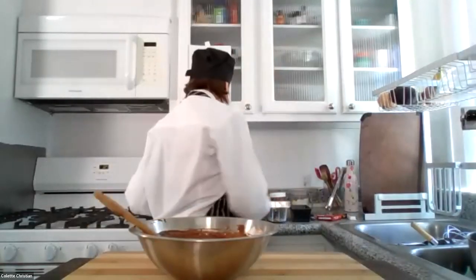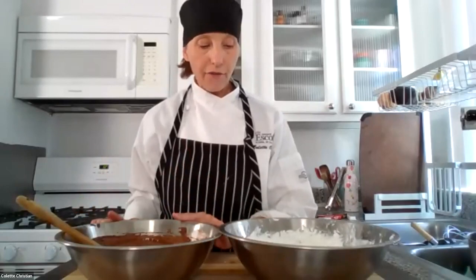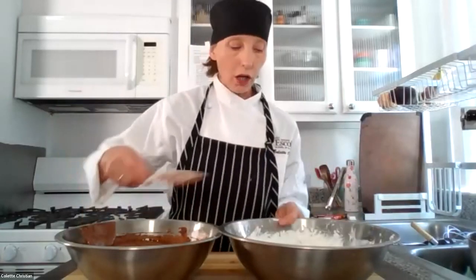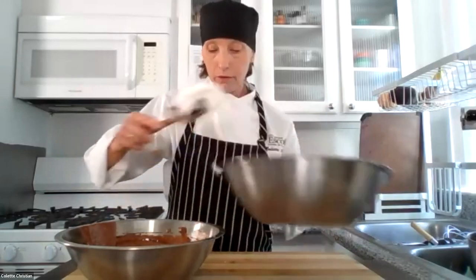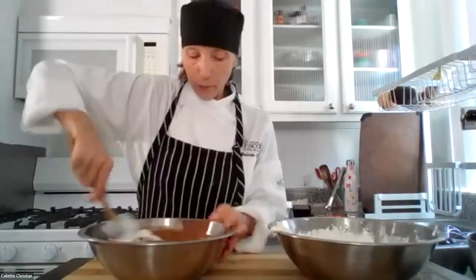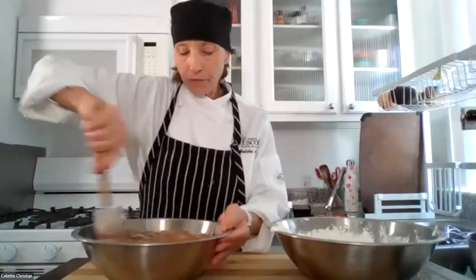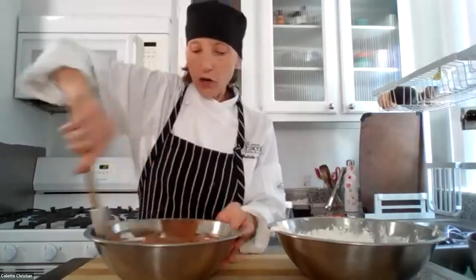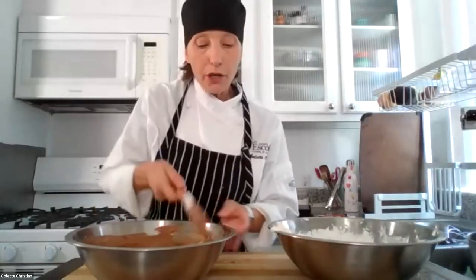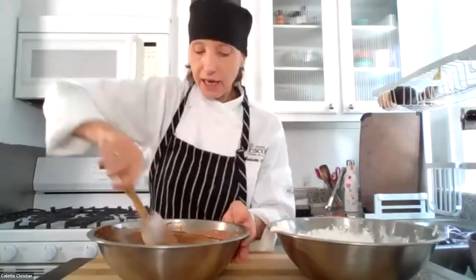Now the next thing we're going to do is add our cream. Same thing — even with the meringue, this is heavier than the cream, so I'm going to make a sacrifice. That's what the French call it. About a third. My cream is in no way over whipped. When your cream gets over whipped, you'll see that it has jagged edges, and you can almost see the little tiny pieces of butter forming — those are actually called fat globules — forming as the water begins to separate out.